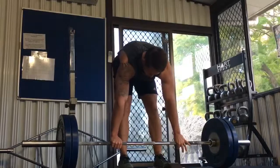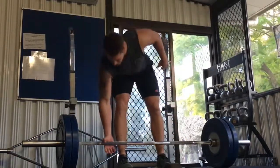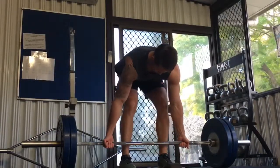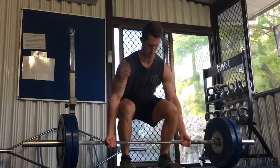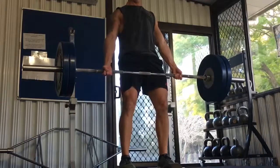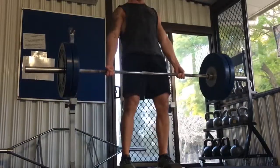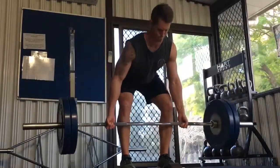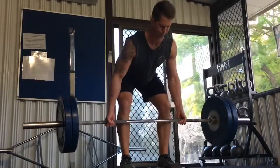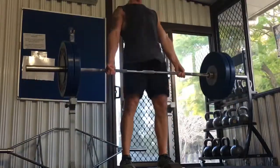I did three sets of squats and then I'm moving on to stiff legged deadlifts. That was my last set filmed there. As you can see, I dropped the weight and went straight into stiff legged deadlifts — doing this for three sets, roughly 8-12 reps. I'm mainly aiming for around 8 reps, and if I hit 12 reps, I'd add maybe an extra 5-10 kilos on the bar. So I'm shooting for the lower end of that rep range.